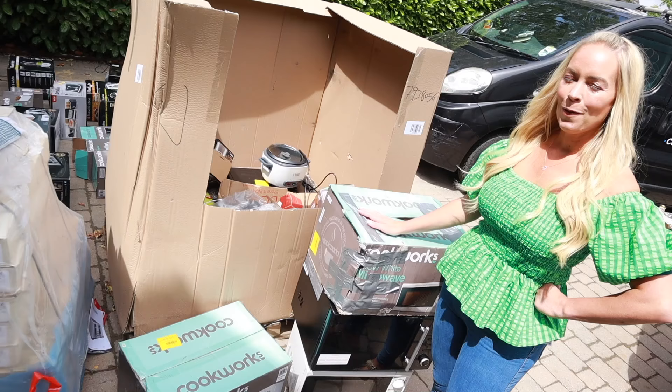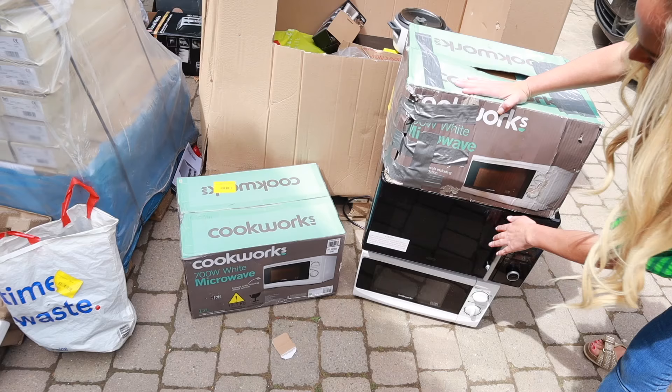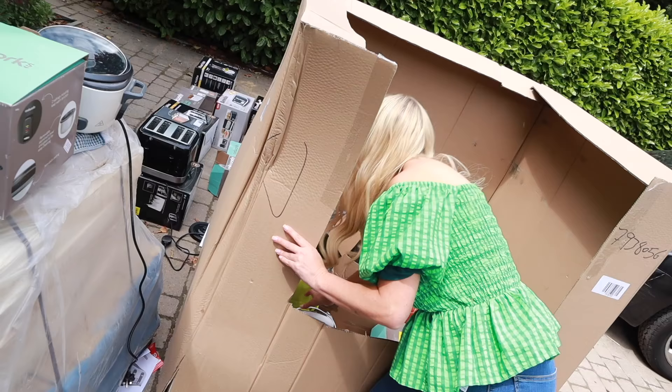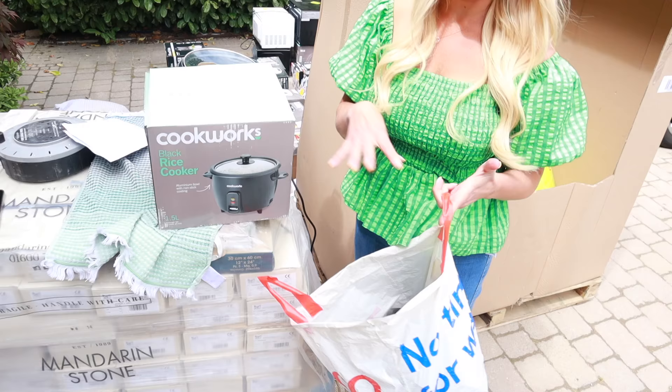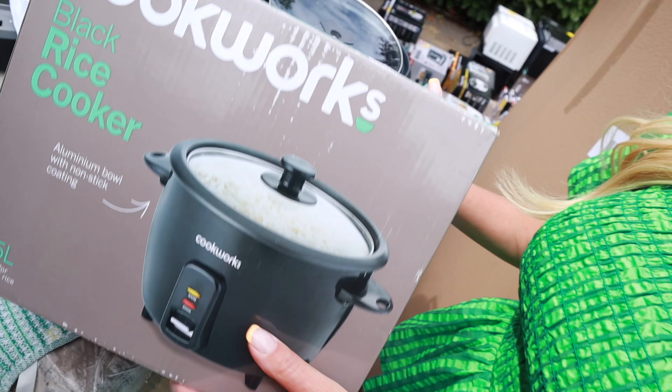We've got five microwaves. Most of them seem like they need some kind of repair — like the door doesn't quite shut — but they do look like they actually work, like they've never been used, some of them. Two more blenders, three more blenders. I've actually got three more rice makers — two out of boxes and one in a box which is brand new and works. I think I actually prefer the color of this one, so I'm going to keep it in our pantry.